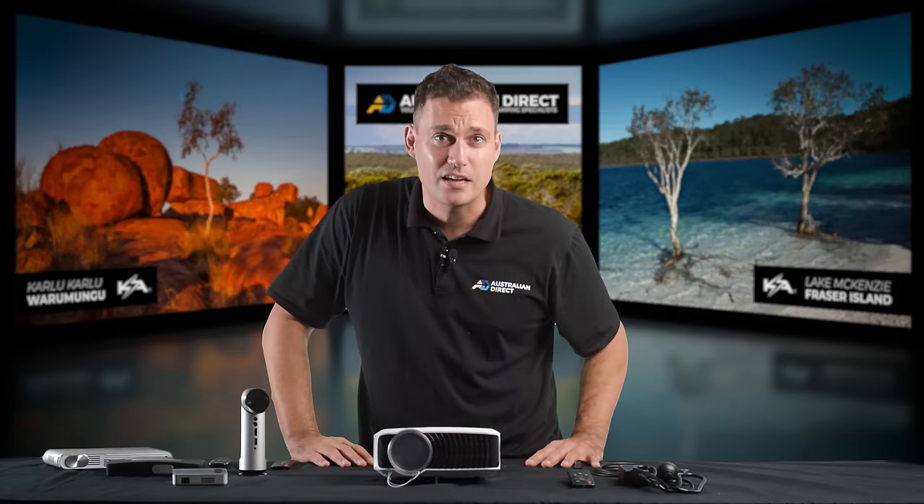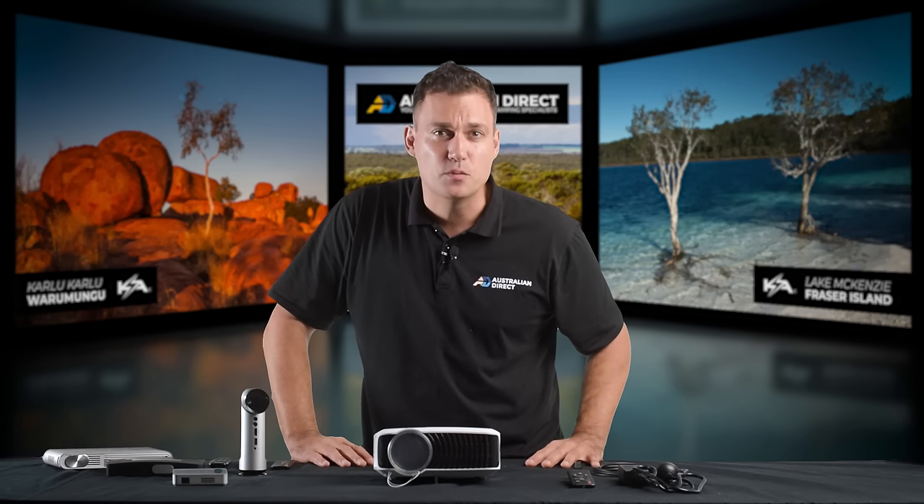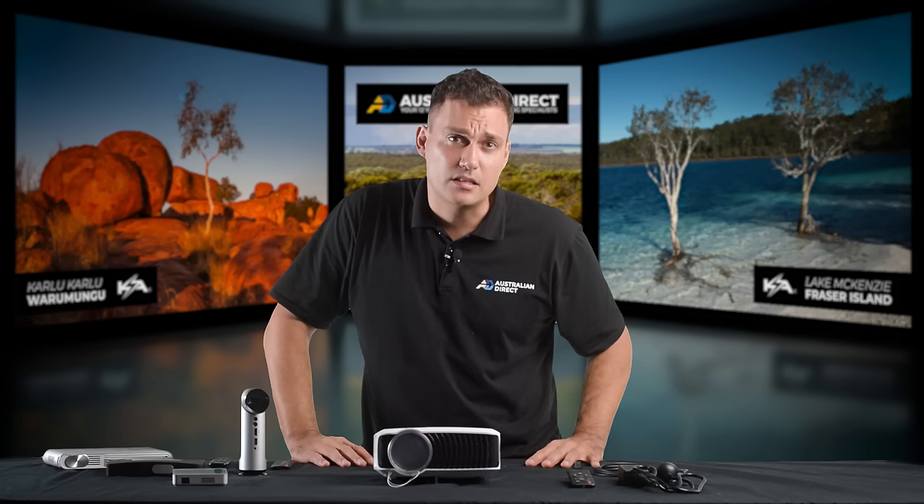Hi, it's Clayton from Australian Direct and the founder of Kick-Ass Products. If you didn't know already, I'm a nerd. That's how I started the business, and I've been looking to make an outdoor cinema solution for our customers that's simple, effective, and that works — and it's taken me quite some time.